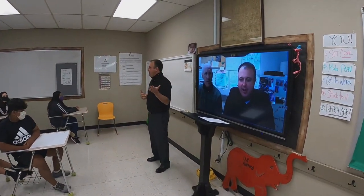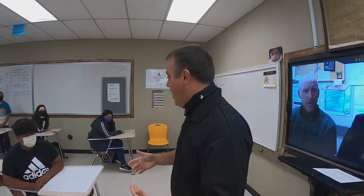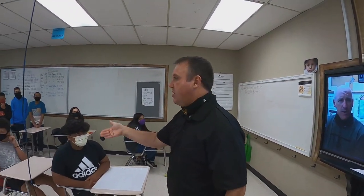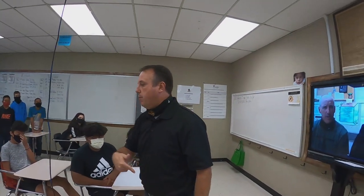Welcome to a group project. The most important thing is not the groups coming up here hitting home runs or doing an outstanding job with their visuals. The most important thing is that our audience is showing respect to those people who are up in the front. Does that make sense?